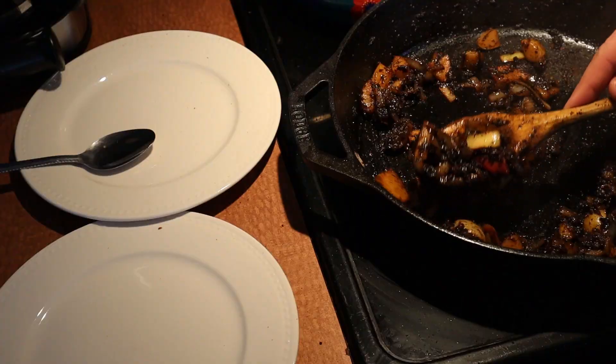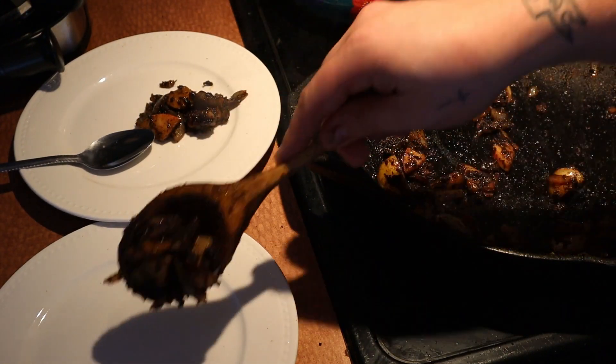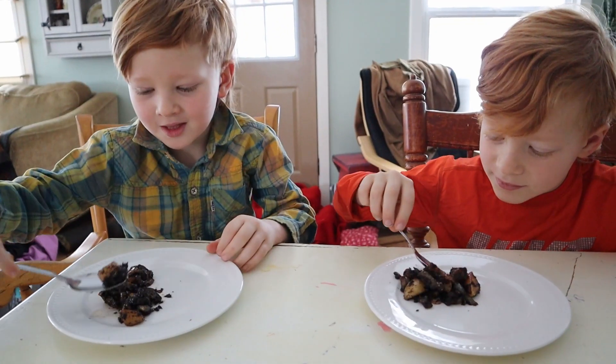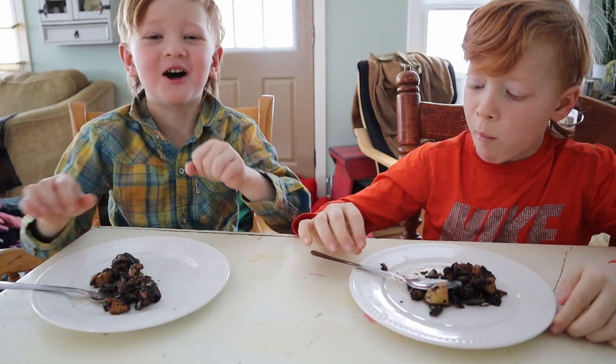We are ready, and the one way to see if it's good is if kids will eat it. So let's get our taste testers on board and get ready to try this pemmican hash. Here are my official taste testers — go ahead, boys. What's it like? Yum. It's so good.